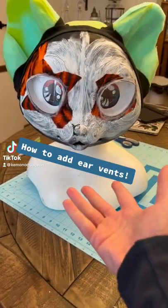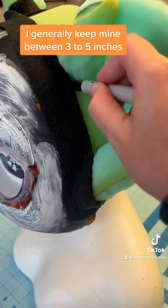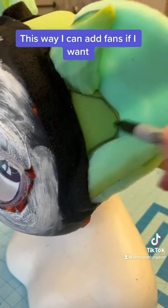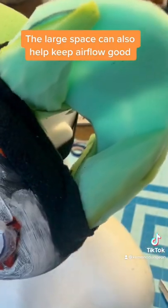How to add ear vents: cut a hole around the inside of the ear. I generally keep mine between 3 to 5 inches. This way I can add fans if I want, and the large space can also help keep airflow good.